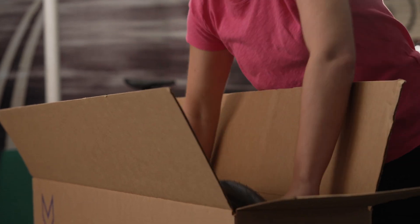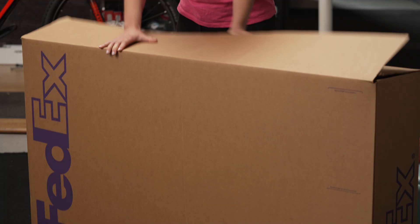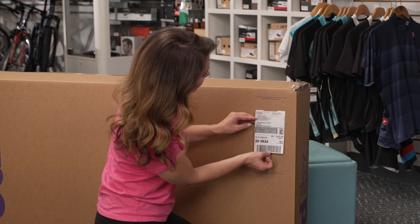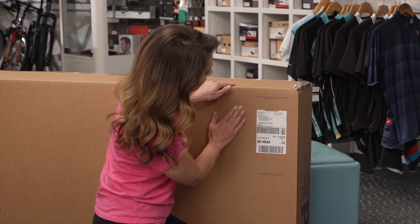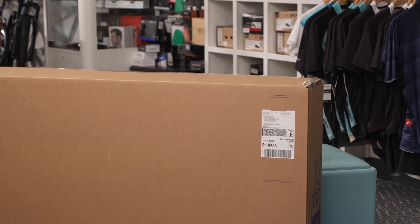Insert a corrugated board divider next to the frame and add the wheel. Place a copy of your shipping label in the box. Close the bike box and shake it — if you hear parts moving around, add more padding or use cable ties to secure parts to the frame. Apply packing tape around the edges of the top of the box. Place the label on the top of the box to increase the chances that it will be shipped in the preferred orientation. Make sure to avoid placing the label on top of tape or the edge of the box.